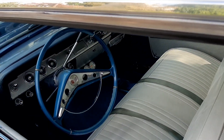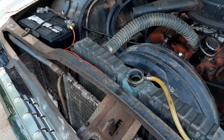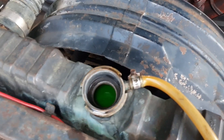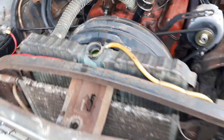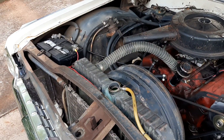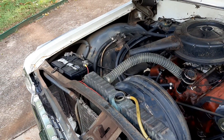I know the thermostat's working, there's no funny noises, and the water pump is working — I can see it moving. I took the radiator cap off just trying to figure out what's going on. Could it be the radiator cap? I mean, I don't know.